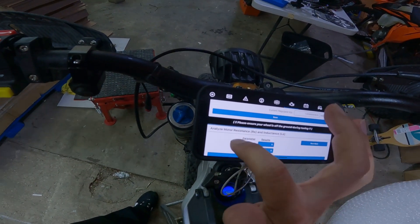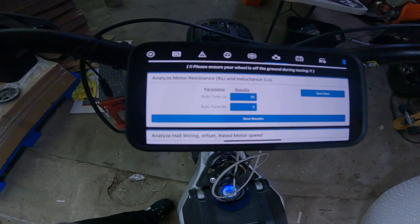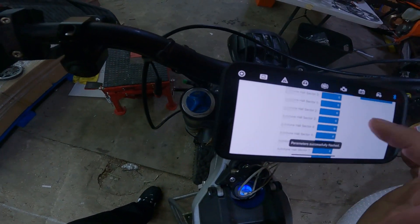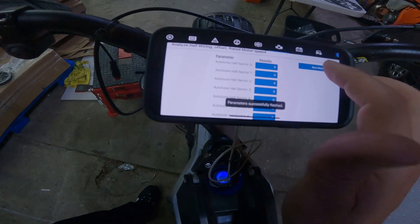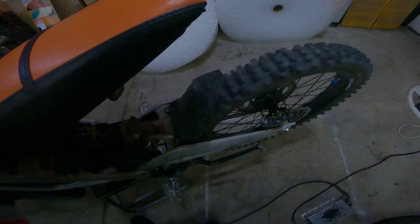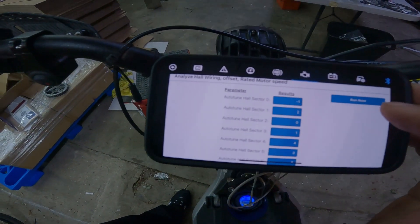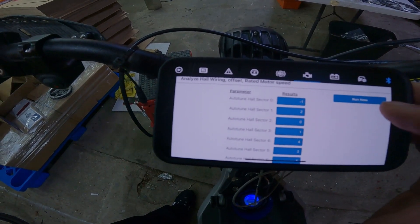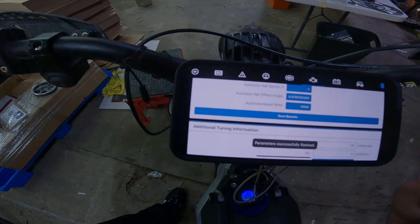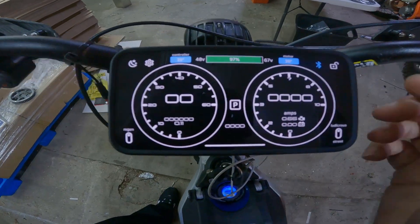If you get your controller from Greenline Engineering, these are all the features you're going to have with the GLE dashboard. As you heard, it measured the inductance and the resistance — hit save. Now we're going to spin the motor to check the hall sensor positions. Done — save. Your motor is tuned perfectly.